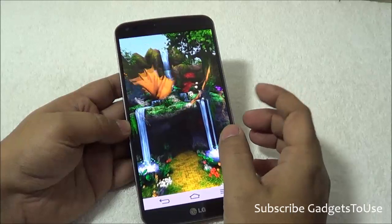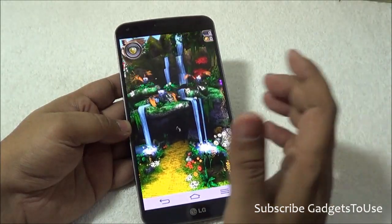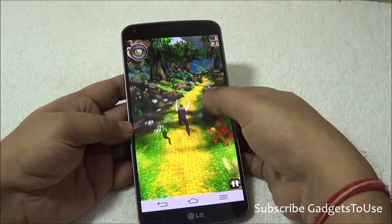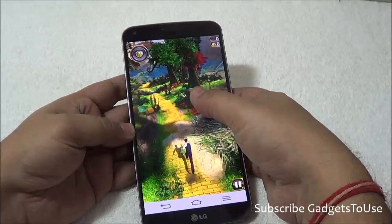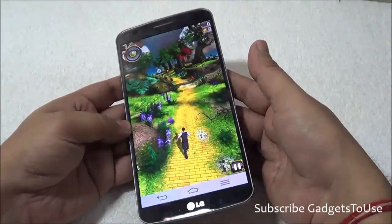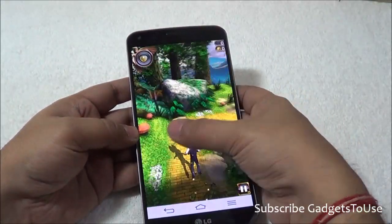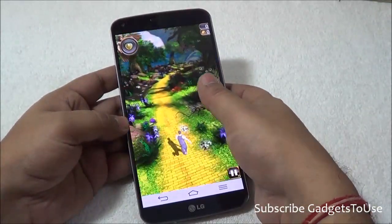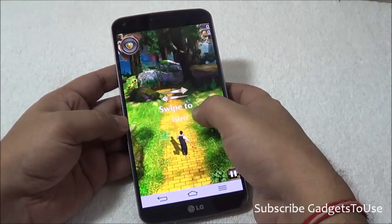We are going to play Temple Run: Oz, a very casual game, just to show the overall response of the touchscreen. The graphics are loading pretty fine; I can see shadows and other effects while playing. The touchscreen is very responsive with no problems at all, and the gravity sensor is also working well — almost an instant response. You can easily play games like Subway Surfer, Temple Run: Oz, or Temple Run 2 on this device without any issues.